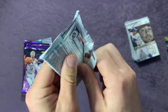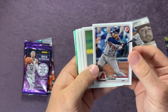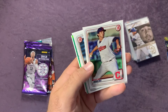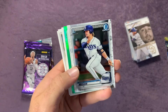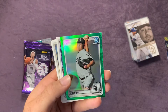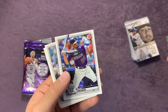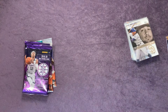Into our next pack of 2020 Bowman. We got Eduardo Escobar, Joey Votto, Starling Marte, Gleyber Torres, Daz Cameron, Ethan Hankins, Hunter Bishop, a First Bowman of Nico Hoerner — we got that one already, but this is the chrome version, so that's cool. A Dane Dunning green numbered 51 of 99 — awesome. Nolan Arenado, Lorenzo Cain, and Pete Alonso. Awesome cards.